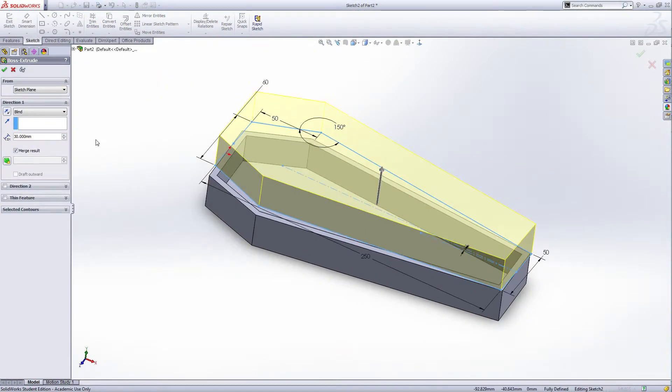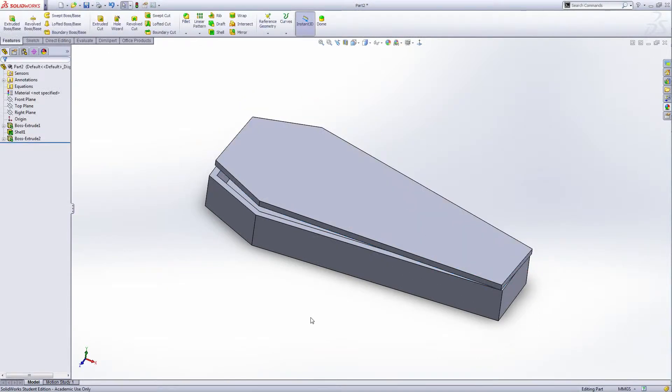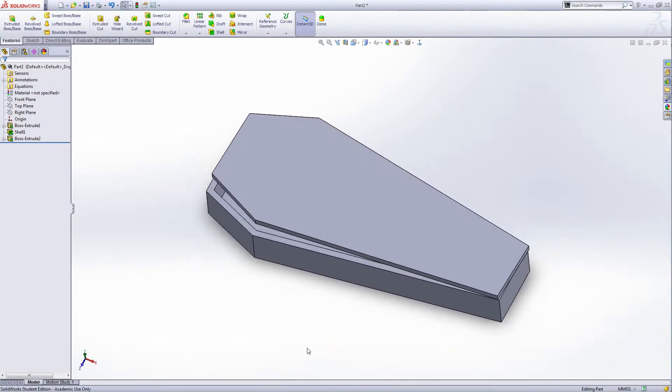The extrude distance is 5 millimeters. Green check. Now we have the cover of the coffin — open it a little bit.